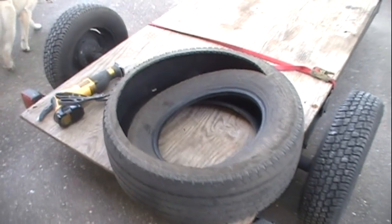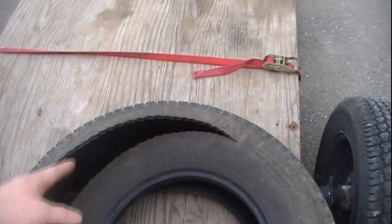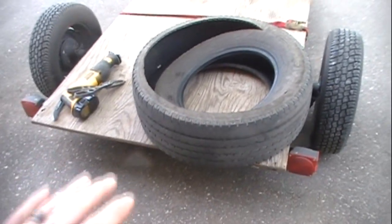So what I'm going to start with here is I've got a couple of tires that I picked up at a local tire shop. Most tire shops you can just swing by and ask them and they'll be happy to give them to you because they have to pay to recycle them.